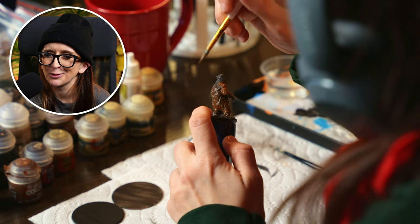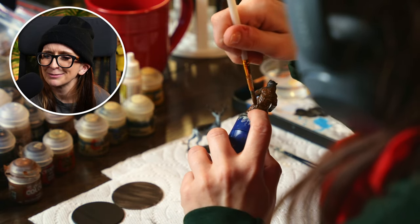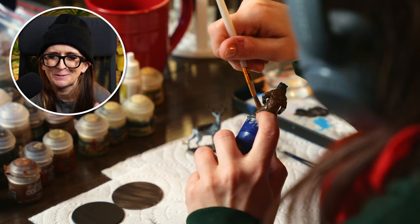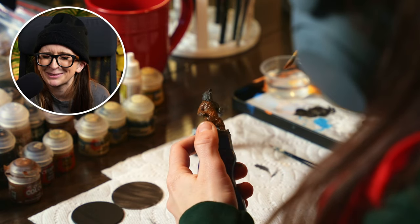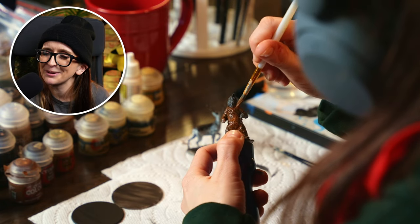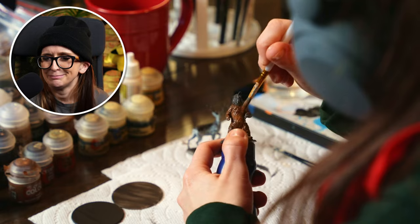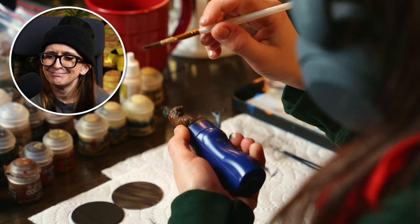I don't think I actually used a reference photo for the bear. I probably could have, but bears are pretty run of the mill — sorry to all the bears. It was either he's a polar bear, a black bear, or a brown bear, and I think I just went with brown bear and hoped for the best.